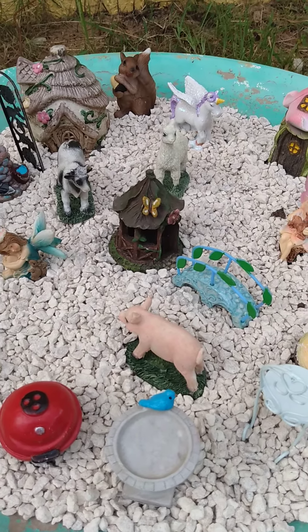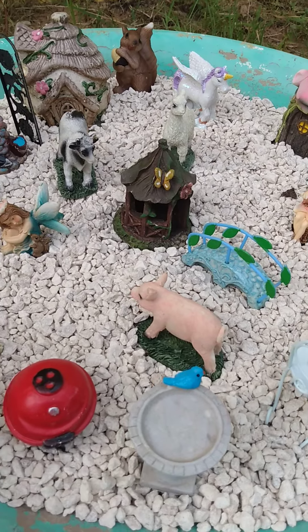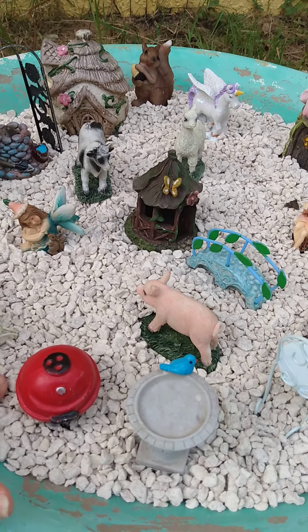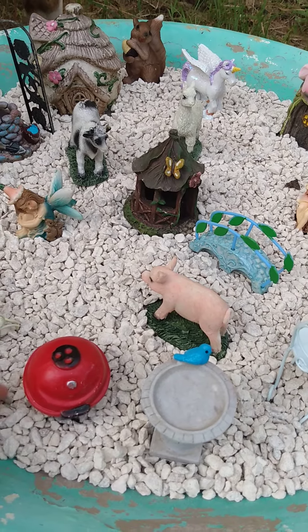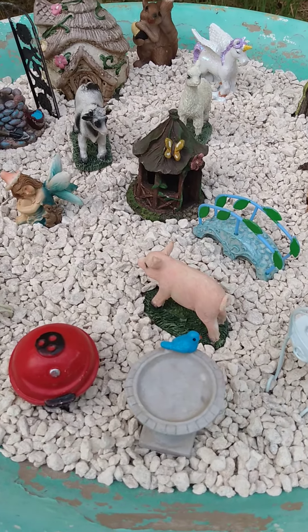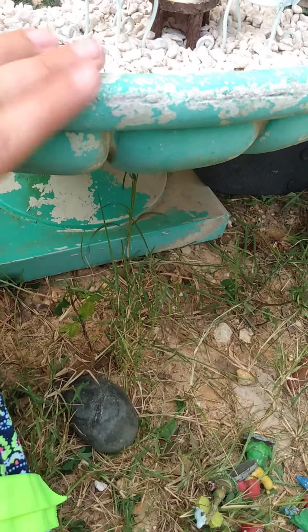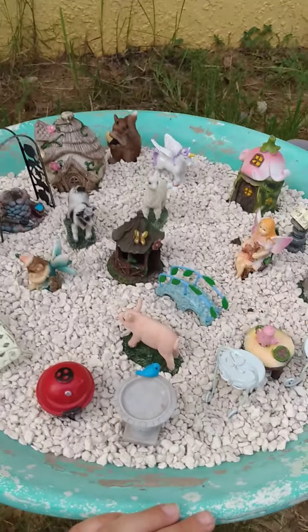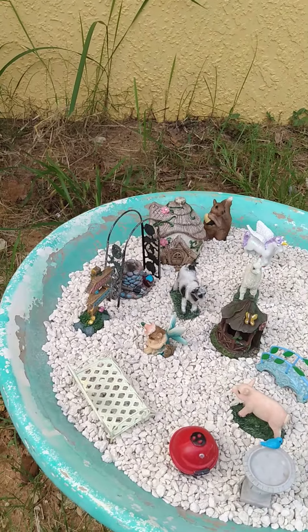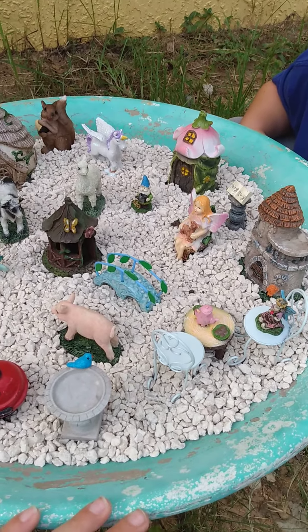So that is our little fairy garden from Dollar General. The gravel was from either Home Depot or Lowe's — we just repurposed it because my son needed it for a project and didn't use it all. We're using an old bird bath. I did paint it once but the paint chipped off and I didn't bother painting it again. This is our finished product, our little fairy garden. Thank you guys for watching!